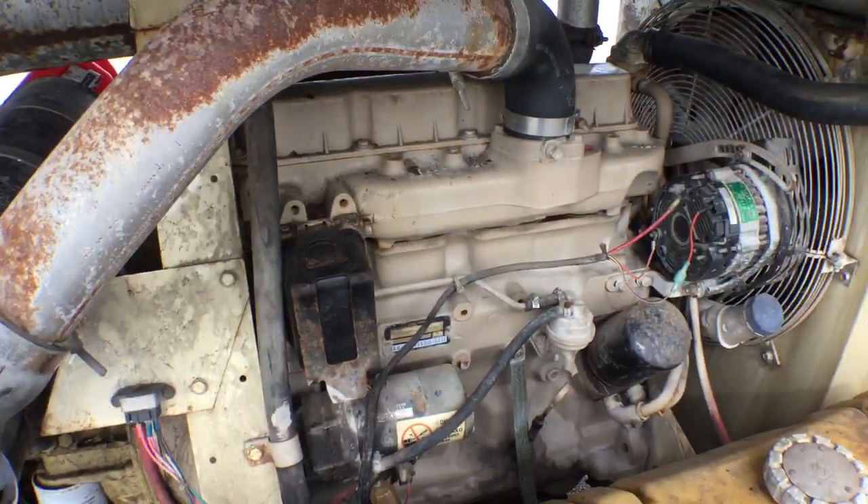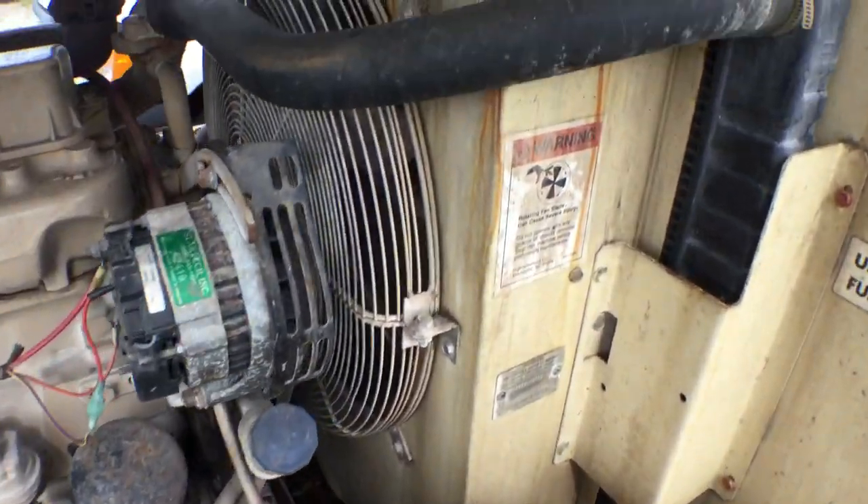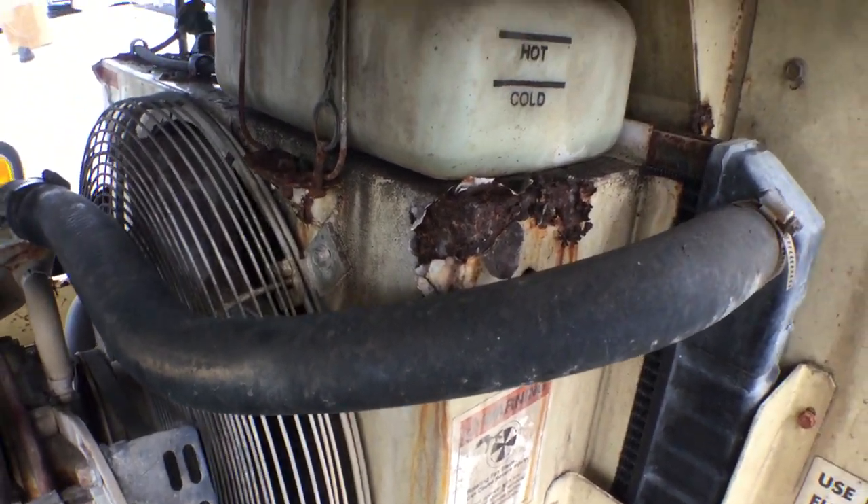I wouldn't doubt it just needs the maintenance service done on it. It should get this thing running with those hours. As you can see the radiator looks good — just the enclosure around the radiator is rusted. There's some rust there.